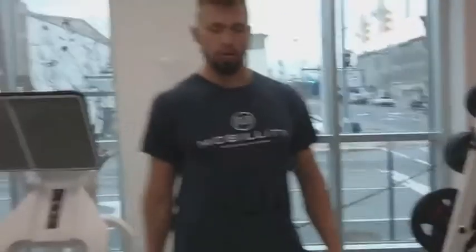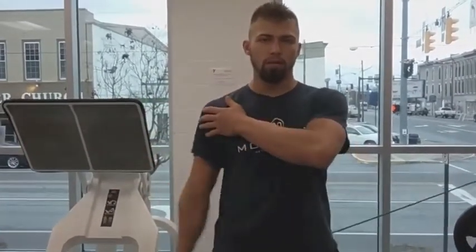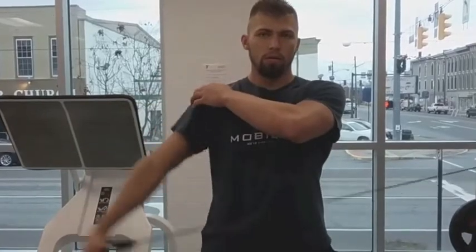And then we also do a lateral raise right here — we're just lifting that arm up to the side. Straight up to the side, you should feel the deltoid engage. I always like to have my other hand as a little feedback, just to feel what's going on when we're working the shoulder.